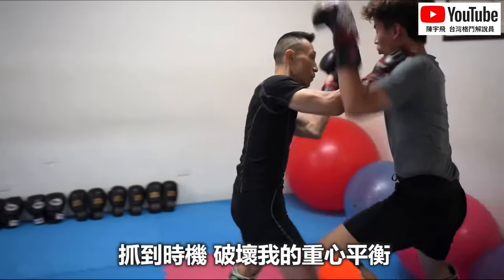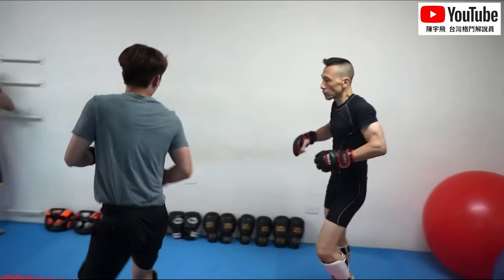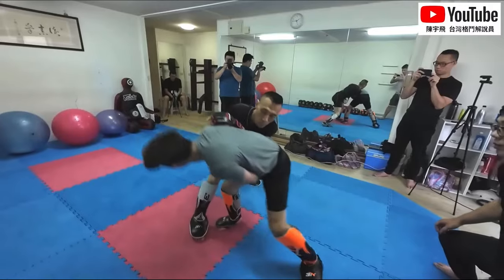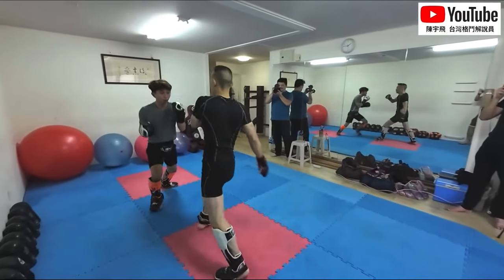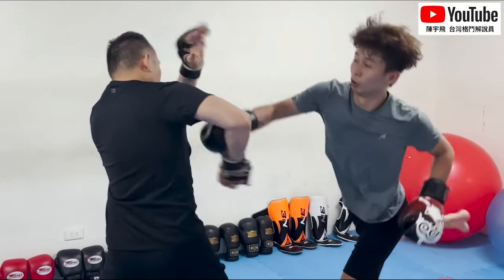I'm not saying his Wing Chun doesn't work, but he definitely has certain bad habits. I'm going to call out the wooden dummy — it builds so many bad habits. I don't care if you love the wooden dummy, it builds the worst habits ever, because the wooden dummy's not hitting you back. You're hitting it with your hands in positions that you wouldn't do in a real fight.